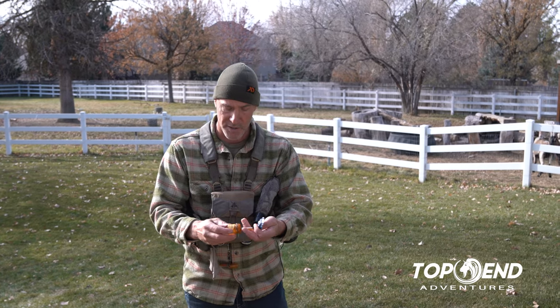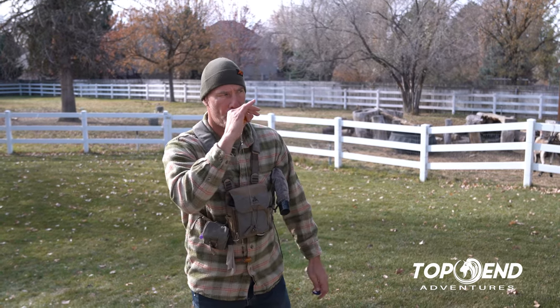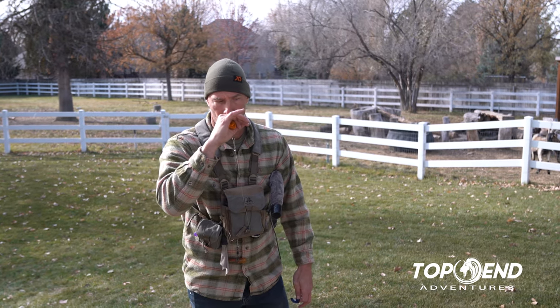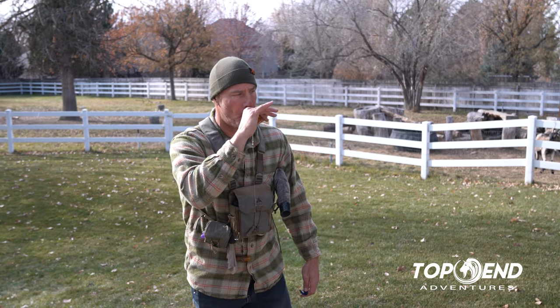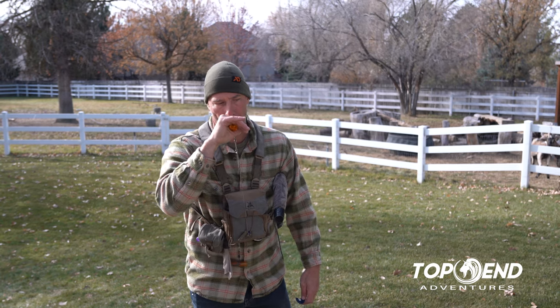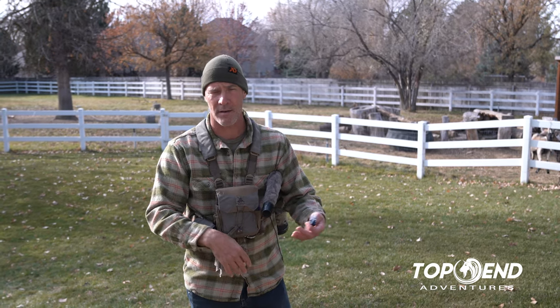So this is my more subtle one — also a Carlton call — and it's a little quieter. So I'll do kind of series like that, or I'll do single ones. If I'm going to get super aggressive with this one, it sounds like that. I'll get all whiny and do all that stuff, and yeah, they respond to it well.